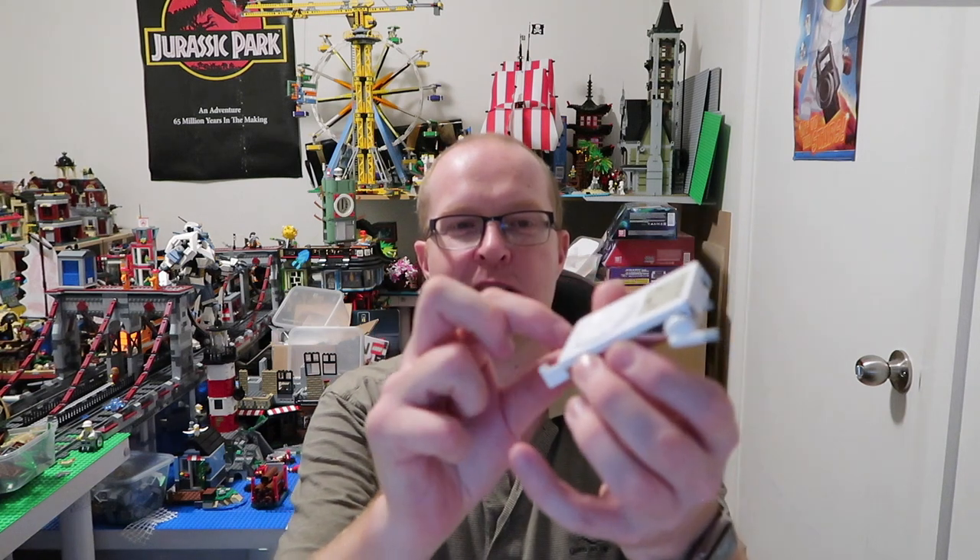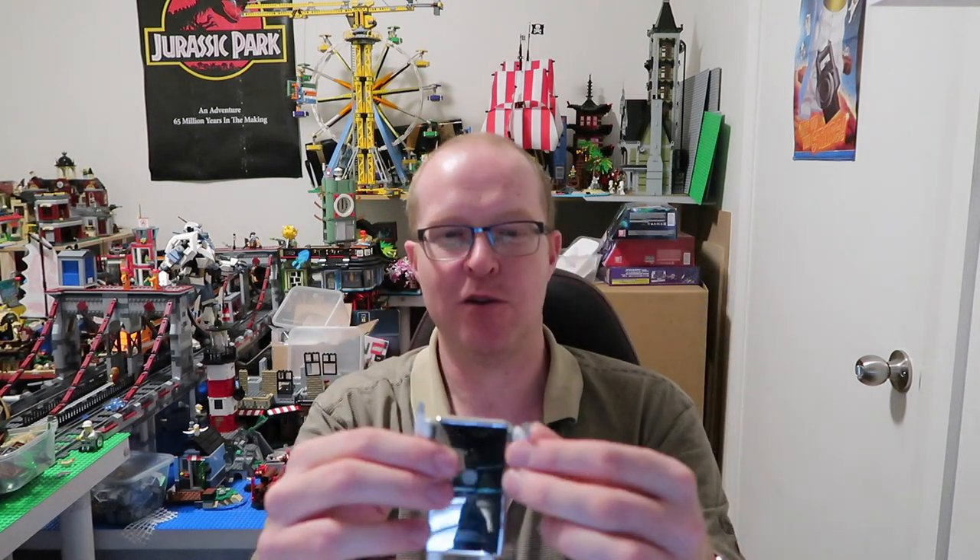I wanted to share that with you because it's so different - I do other things too. Anyone with a keen eye will notice there are some Transformer boxes over my shoulder. I do collect some of those as a side thing. It's actually quite expensive to get into another hobby, but I've been lucky enough to find a few things I wanted at my local Kmart at a good price.